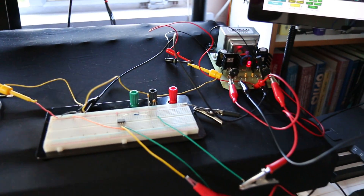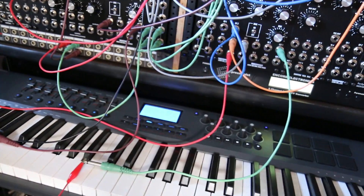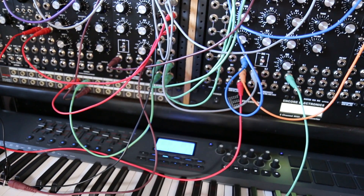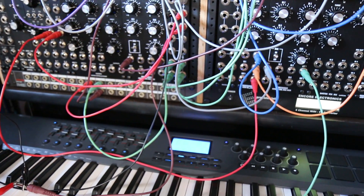For the frequency control, I have the output of an Encore Expressionist going through an MOTM 830 mixer where the bias is kind of acting like the frequency control knob.